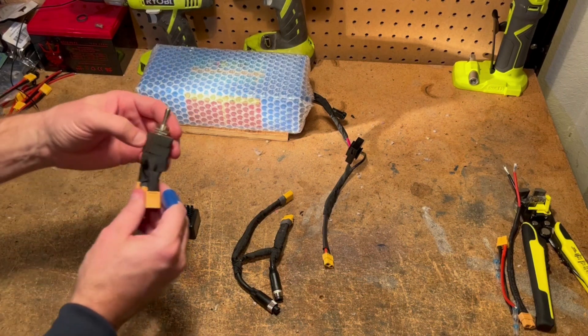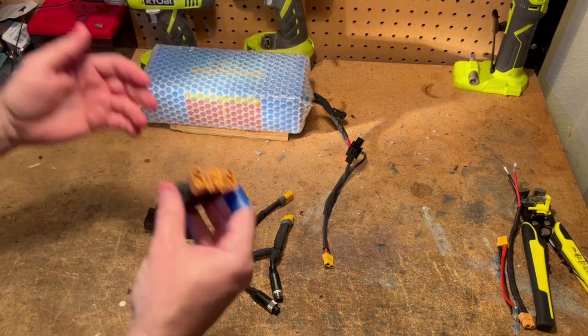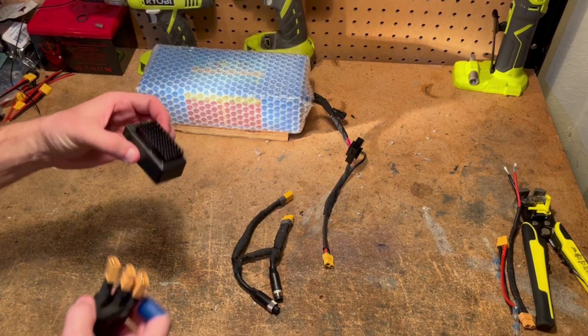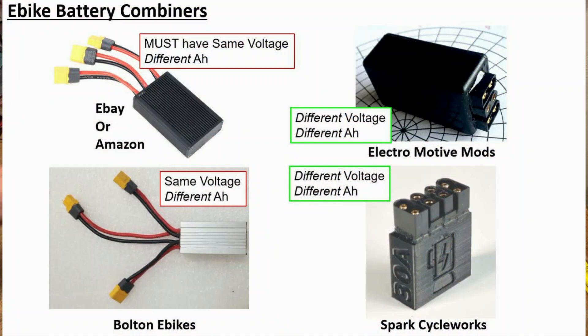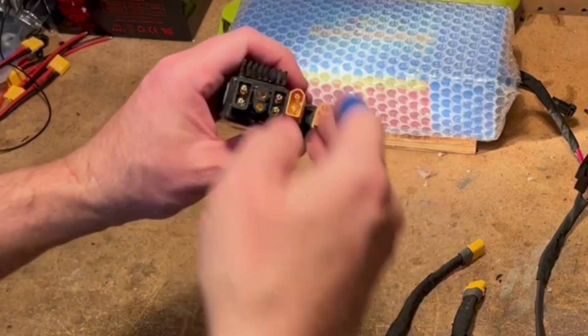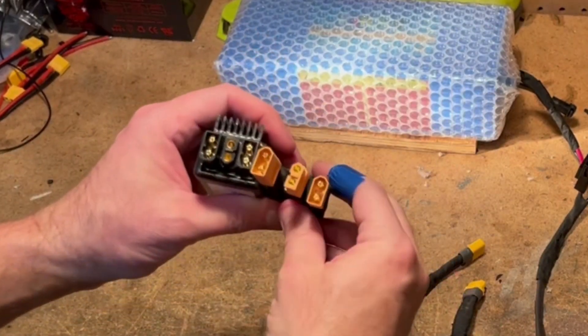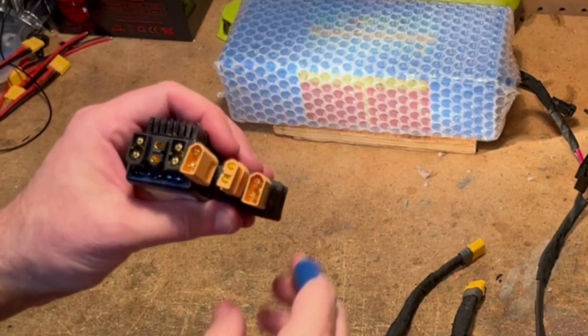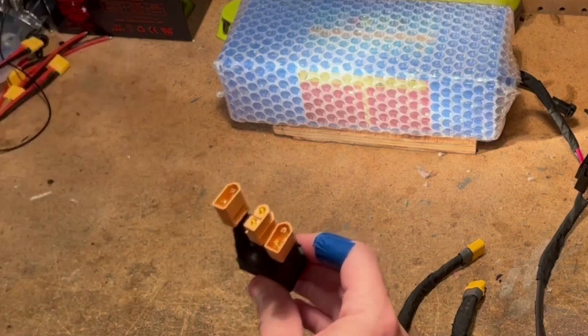I did hook a three-way switch up before and it worked great, but I'm going to go with this battery combiner that I sourced. Most of the battery combiners on the market have the same type of wiring, so if I want to switch back and forth to the switch it can be easily done because all the wire harnesses are the same. You can see that there are two inputs going in and then one coming out at the center that goes to the controller.